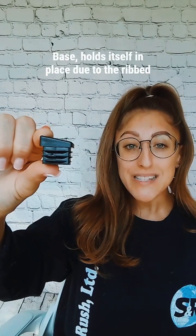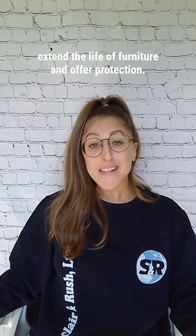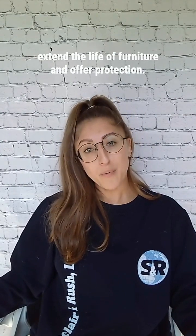Our durable LDPE square insert feet with an angled base hold themselves in place due to the ribbed body, and they are also easily installed by hand. This range allows for good contact with the floor when chair legs are angled, and they are also injection moulded. They are used in chairs all over the country to extend the life of furniture and offer protection.